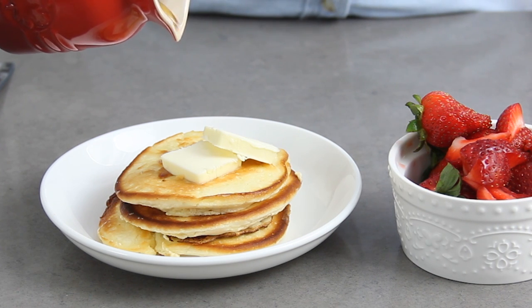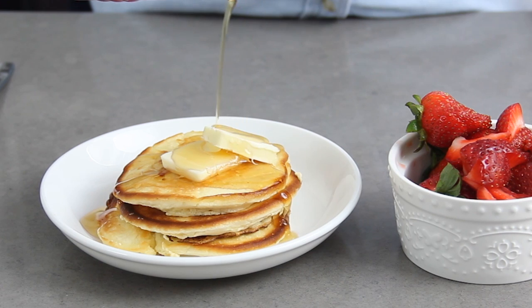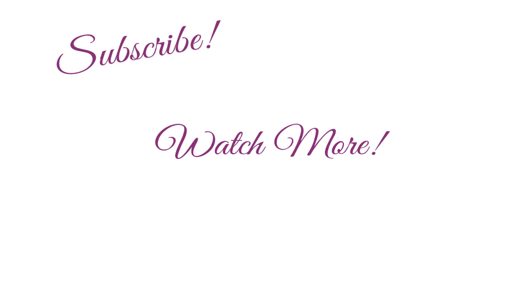You can find the full written recipe for these souffle pancakes linked in the description box. If you give these a try, make sure you let me know how you enjoyed them. If you liked this video, give it a thumbs up and follow me at BakerBetty on Instagram and Facebook. I'll see you next time with another recipe tutorial. Bye!